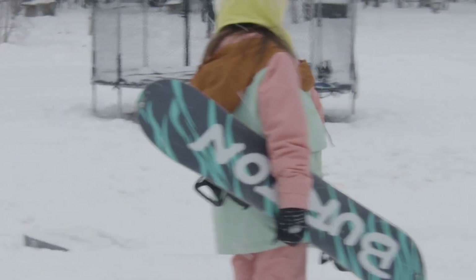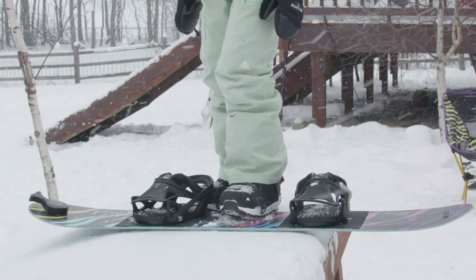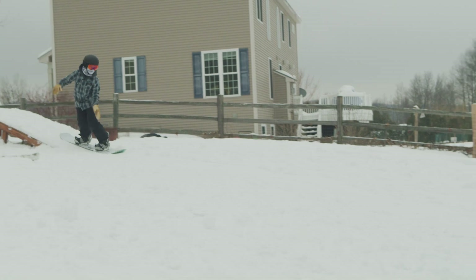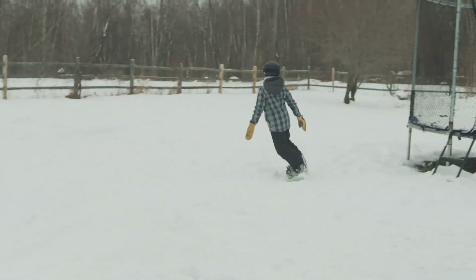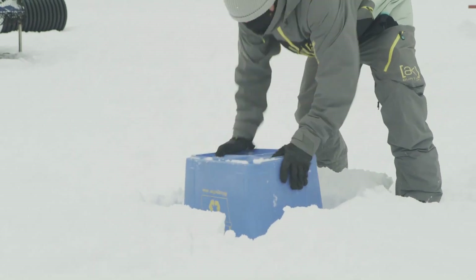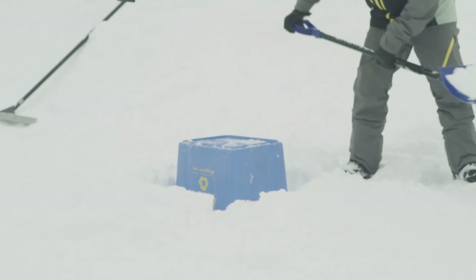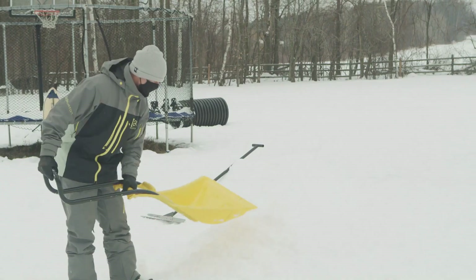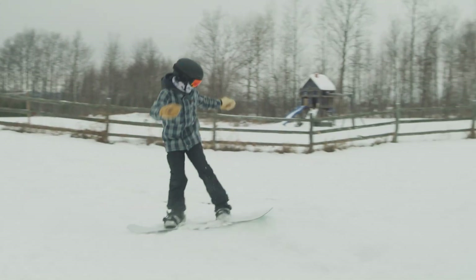Drop-ins are super helpful to get a little more speed and create momentum, and they're pretty easy to build. The deck part is two feet wide and two feet high, and the ramp part is a four by eight sheet of plywood — so it's a pretty mellow drop-in. Next, I'm going to show you how to make a small jump using a recycle bin. Basically, flip over the recycle bin and push snow to and from each side of it to create a little bit of transition.